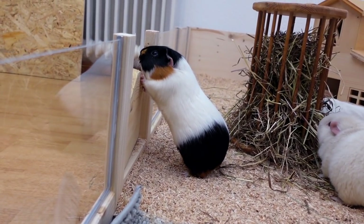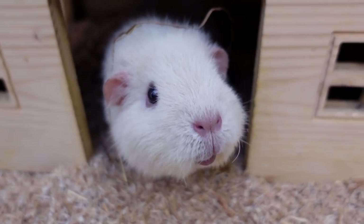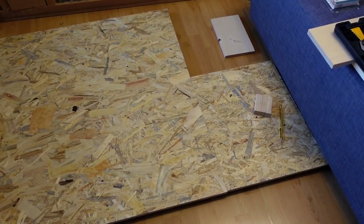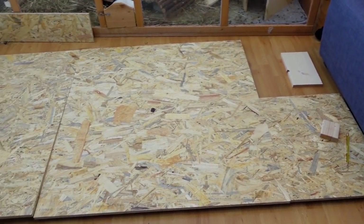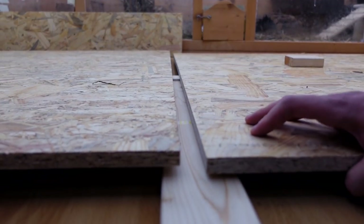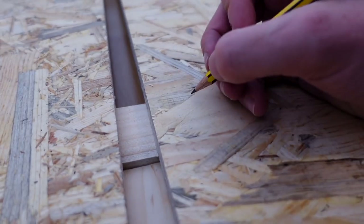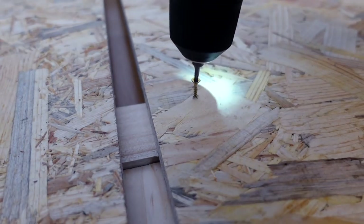All right, that all sounds super complicated, so let's get into the building of the cage so that you see where stuff goes. First of all, we put our three base OSB boards on the wooden beams. A few of the beams are underneath the OSB, right in the middle for extra stability. Then we use screws to attach the beams to the OSB.